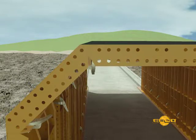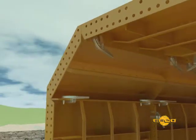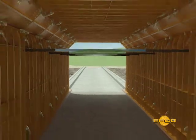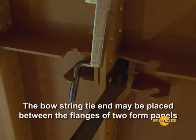Fillet corners are available in various sizes, allowing the deck to be formed with a single form panel. After the deck has been clamped into place, the bowstring ties can be placed. Bowstring ties can be attached in one of two locations: attached to the tie bearing adjacent to a wall tie, or the end of the bowstring tie may be placed between the flanges of two form panels.